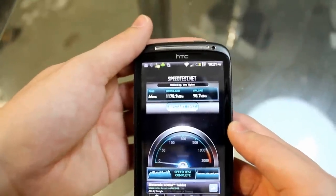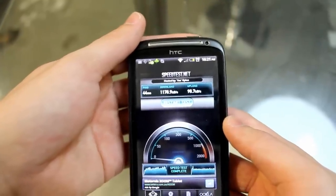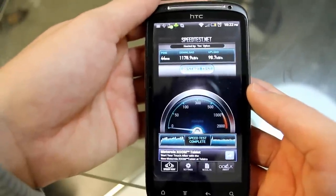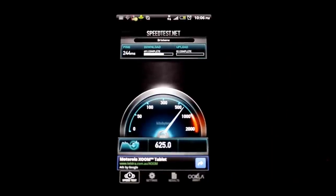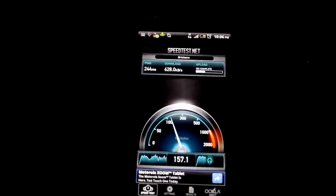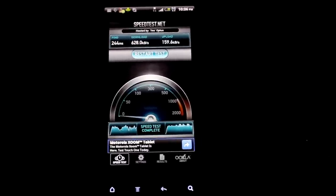Now we're going outside to test the Telstra NextG network. We're in Brisbane, about two to three kilometers from the CBD in New Farm. We're right next to a road and we're seeing some crazy speed on the Telstra NextG network — 628 kilobytes a second, which is incredible. Just ridiculous.